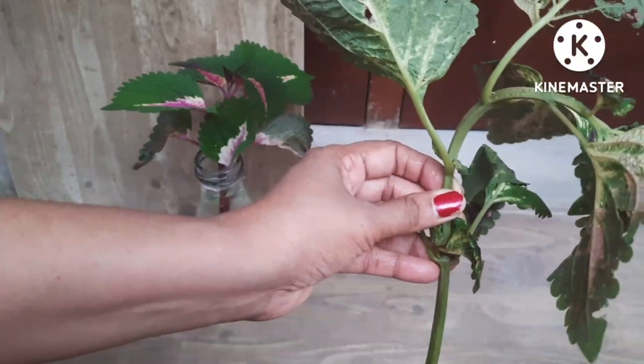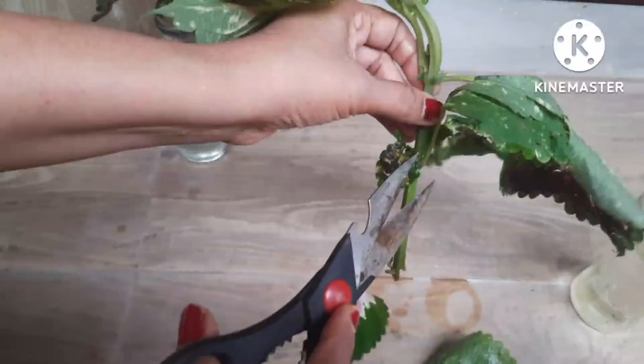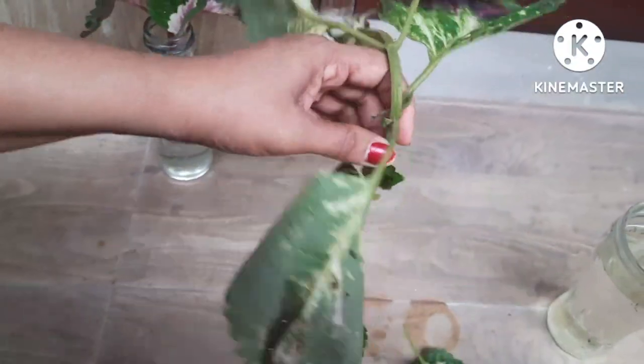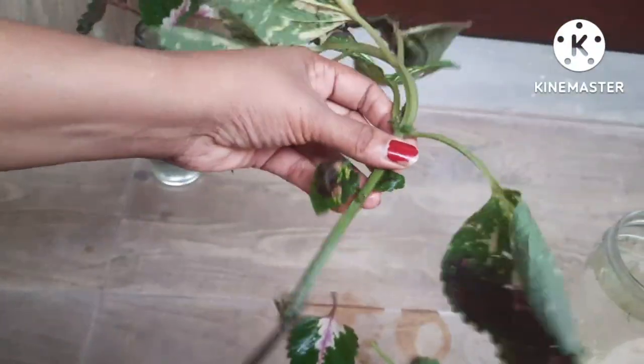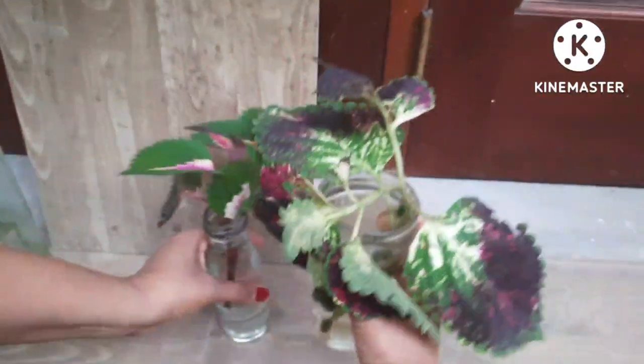The second one I'm going to do the same thing — cut the bottom leaves, leaving only the top ones, and put it in a water glass.